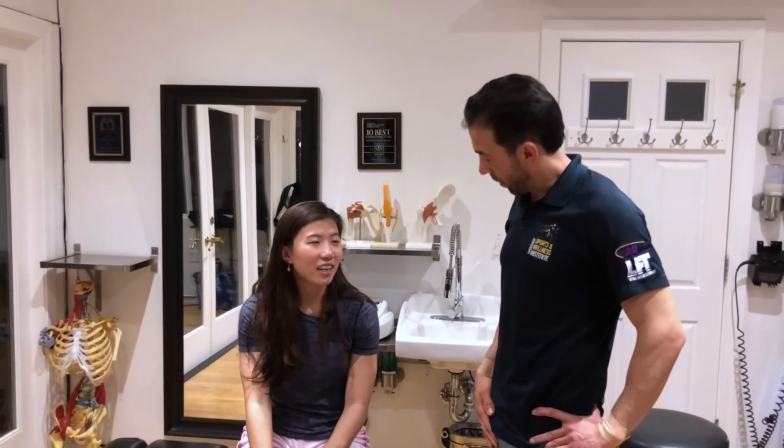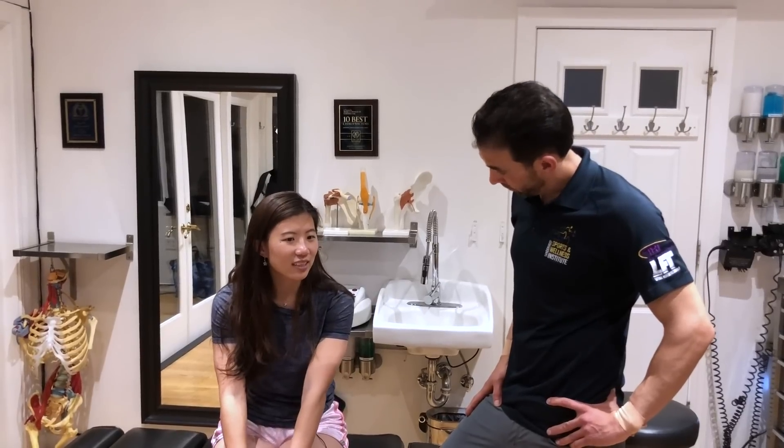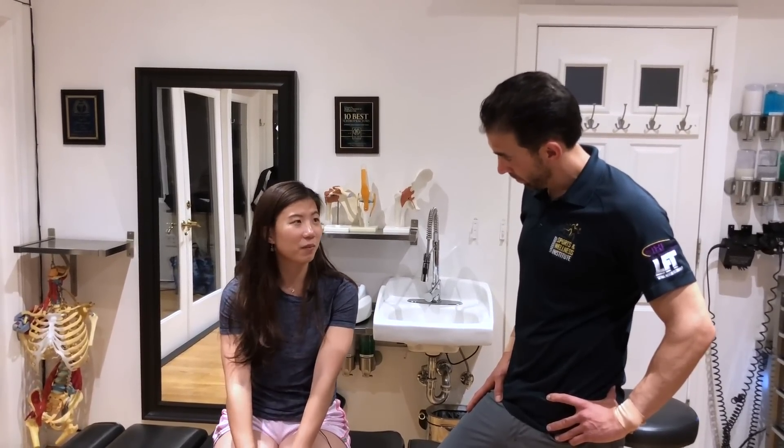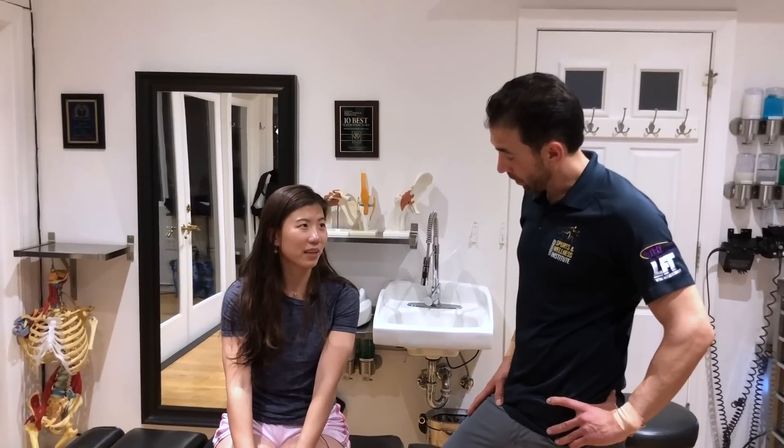Hi, I'm Dr. Aaron. What brings you in, Jennifer? My trainer Rachel actually recommended me to come here because I'm considering a knee surgery. I tore my meniscus two years ago by running a half marathon and then surfing, but I've been stopping doing both of them for a year and my knee is not recovering.